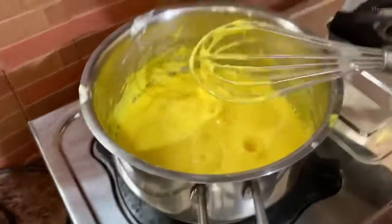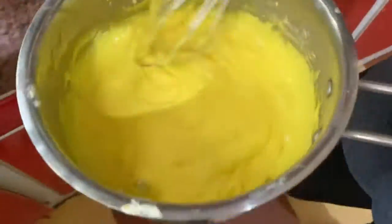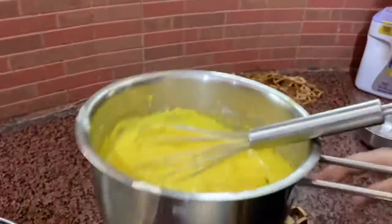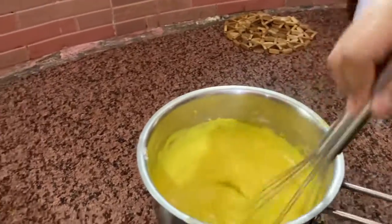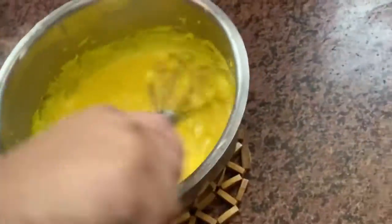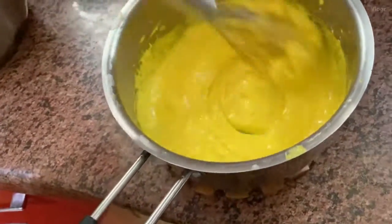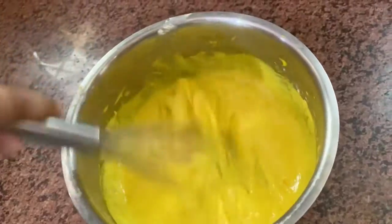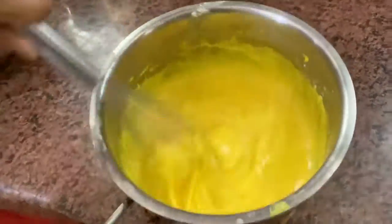Now it's ready. We're gonna coat it next. We're going to use this to put it on, and we're gonna add the sugar right here. We have to do it faster so no lumps can form.